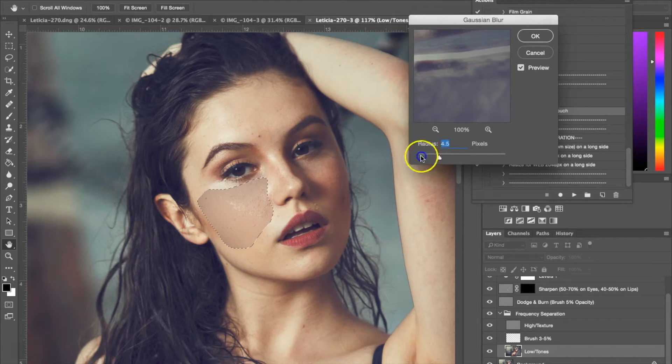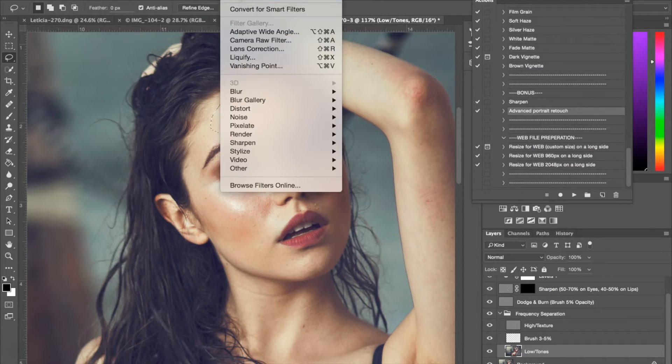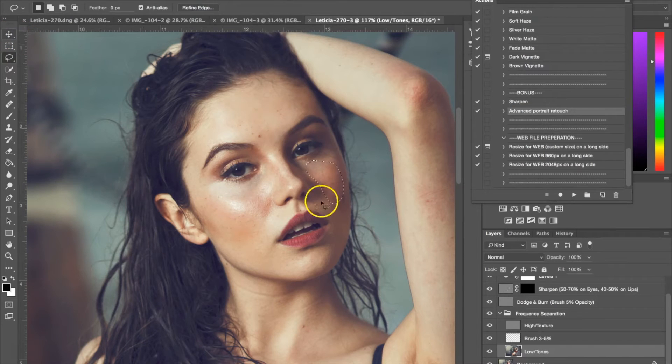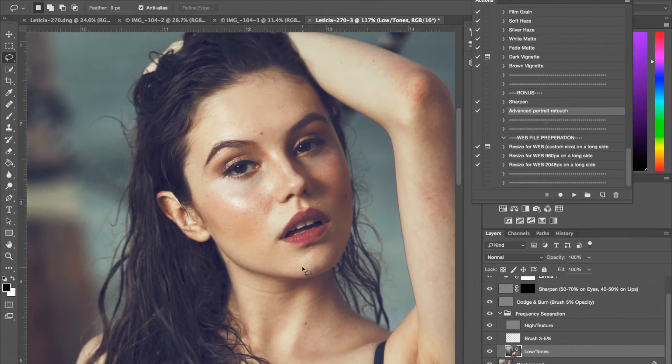Once you've selected the area, you want to go up to Filter, then Blur, and you're looking for Gaussian Blur. As you can see, if I slide this up, it shows you how much it smooths out. You want to stay under five, because after that it starts to look a little bit weird. I'm going to be using 1.7, and then I'm going to use it up on her forehead — the filter you last used is already up there so I'm just going to apply it again — and just one on the side as well. I'm also going to do her armpit here. So we've blurred out a little bit of those areas.